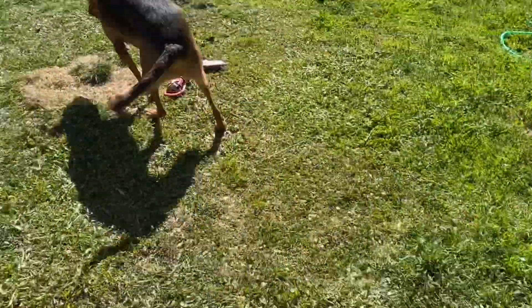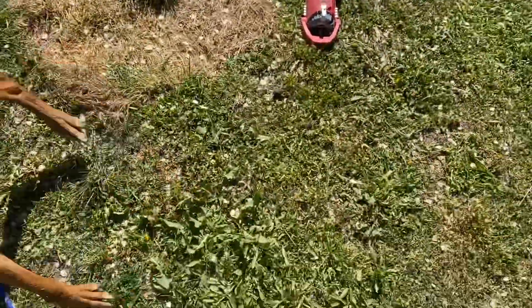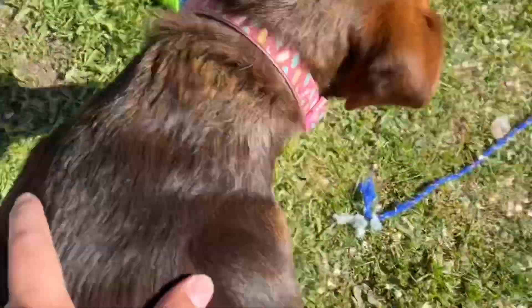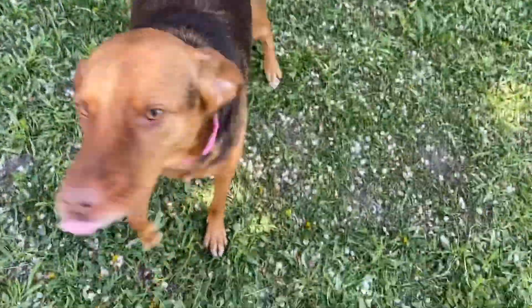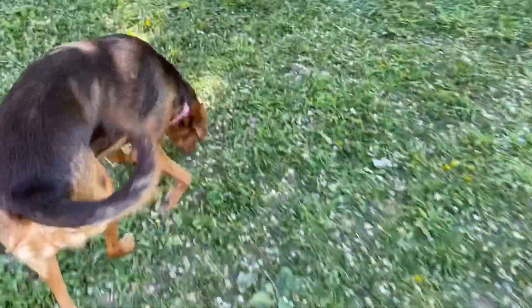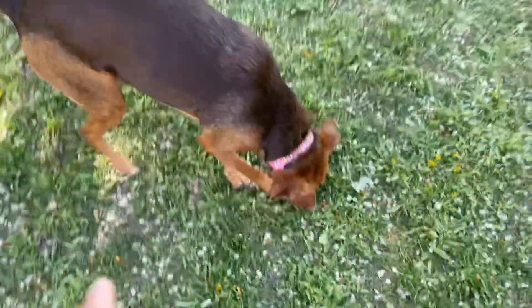Hey guys, welcome back to another video — episode 7. Today, as you already read by the title, Mabel's getting a bath. This is going to be a pretty short video because I'm only going to go over the basics of her getting a bath. She looks really excited — I think last time I gave her a bath was like five or six days ago.